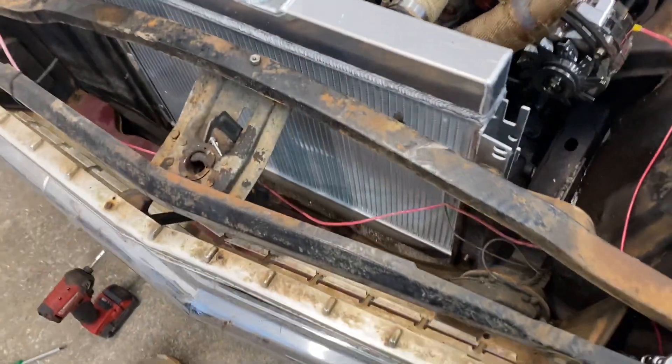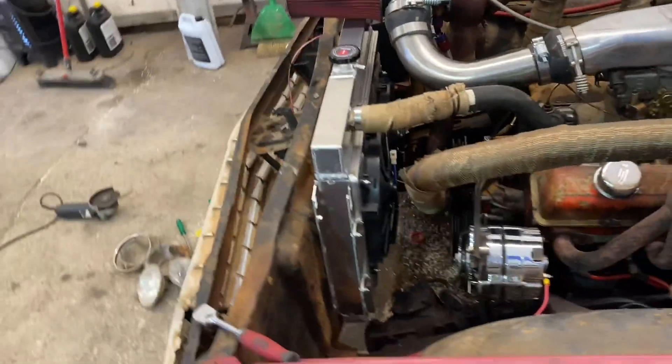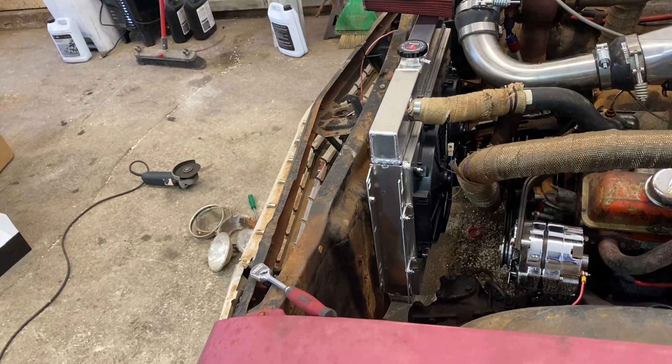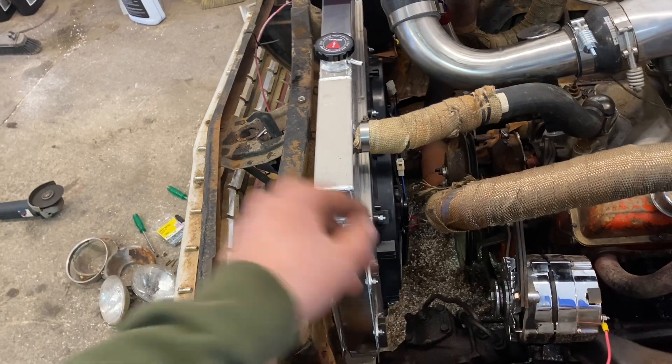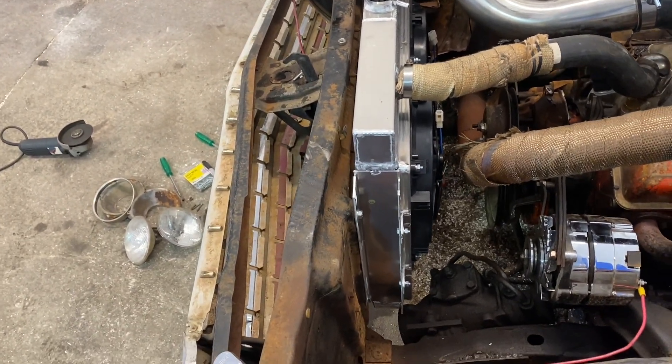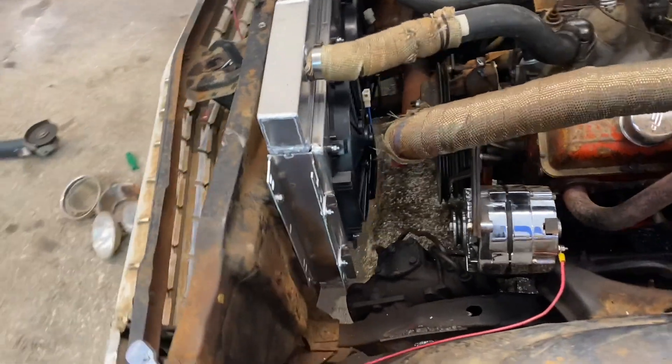The radiator is fully in — check that guy out, that is one beefy unit. Things are going to cool so much better than the old one. Hoping there's enough room so it doesn't melt the fans, but if it does, it does.